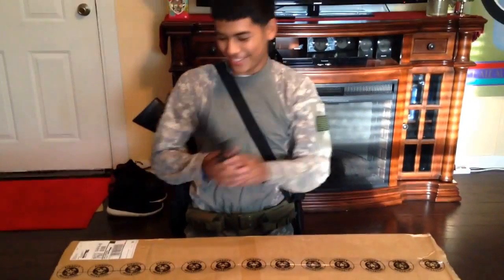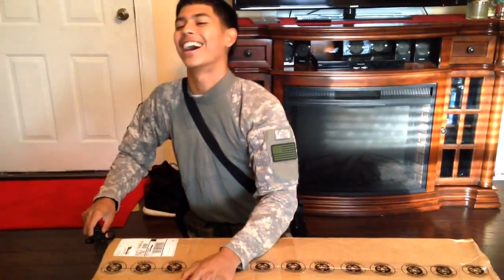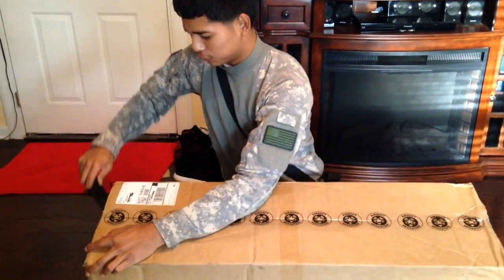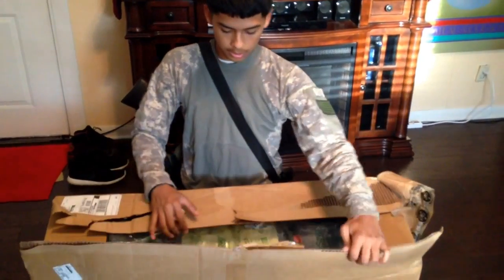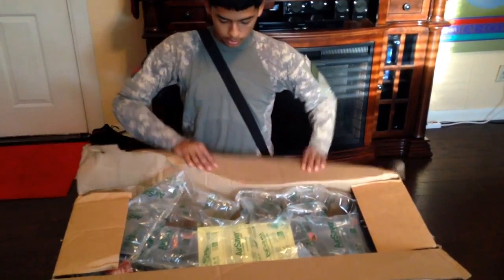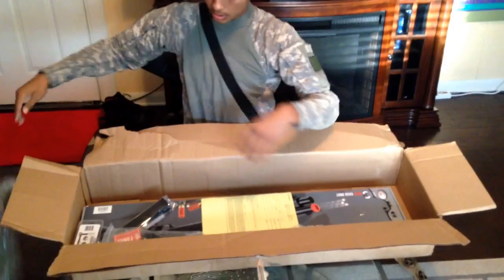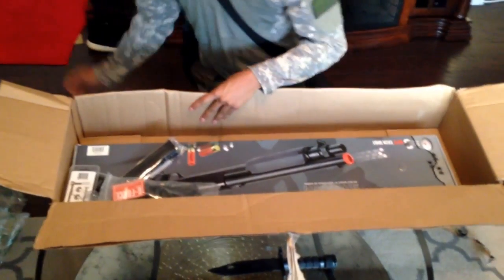I'm going to open it with the airsoft knife. So we got the box open now guys — it's kind of a struggle because I had no knife. They killed a whole bunch of these things in there, but it's just the stuff that came in it.